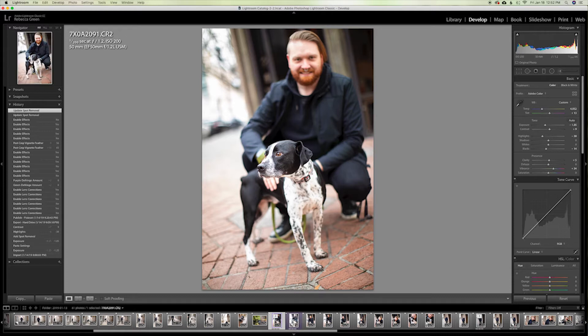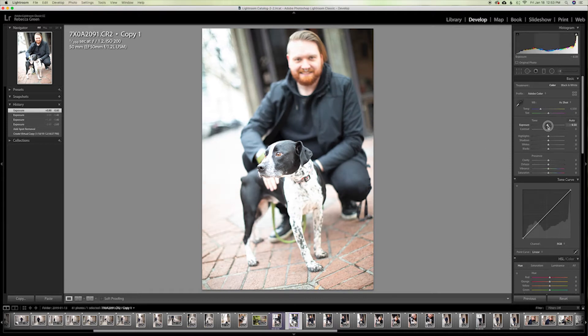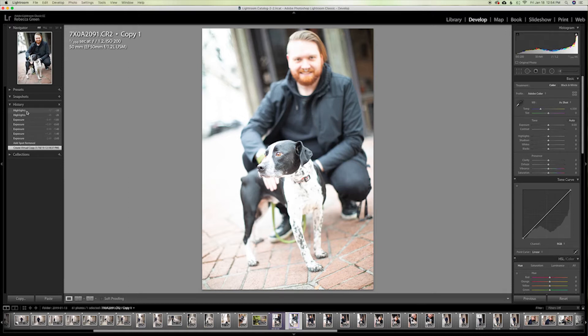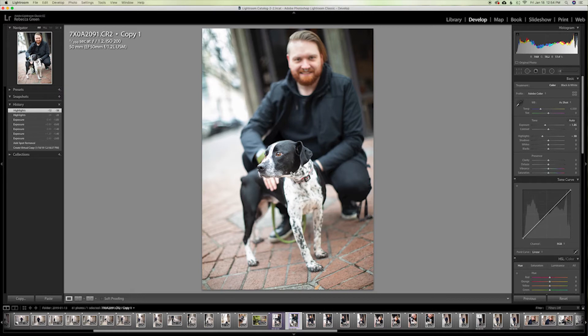The first thing I do is adjust the exposure because it controls a lot of other things. I'm going to decrease it, which is not my norm — I usually increase exposure because I'm shooting in lower light situations. I'm also going to bring back some of the highlights. You can see quite a lot has come back already. Here's how we started, and here's where we're at — a lot of detail is already coming back, which is cool.